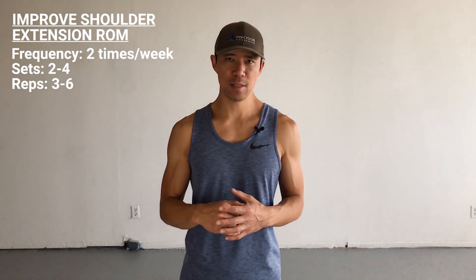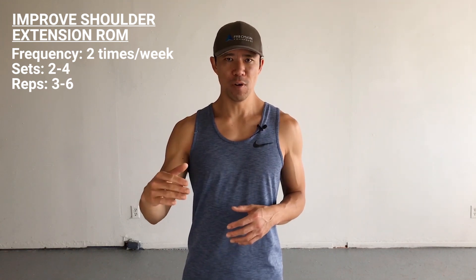But if you're trying to improve your range of motion, I suggest you do it two or three times a week. Start off with three repetitions and two sets, and build yourself up to anywhere from four to six repetitions and three to four sets over a period of three to four weeks. If you do that, you're going to find greater shoulder extension range that's going to be easily noticeable.